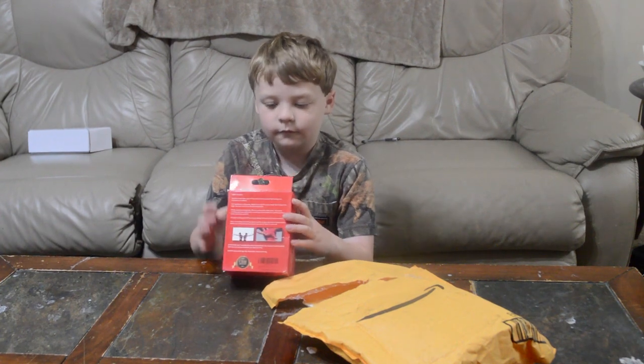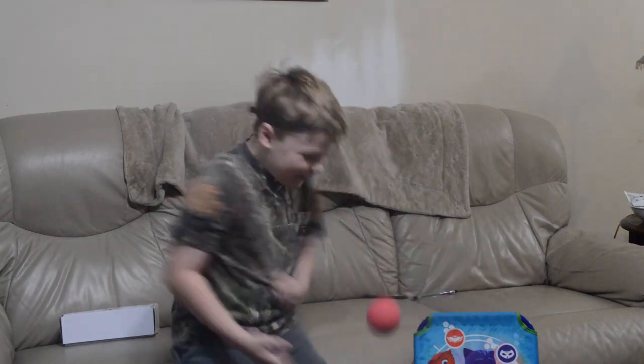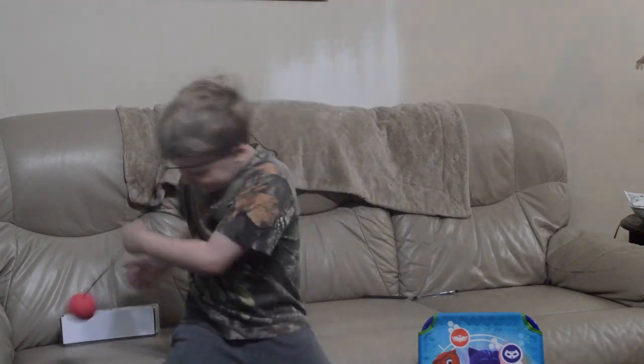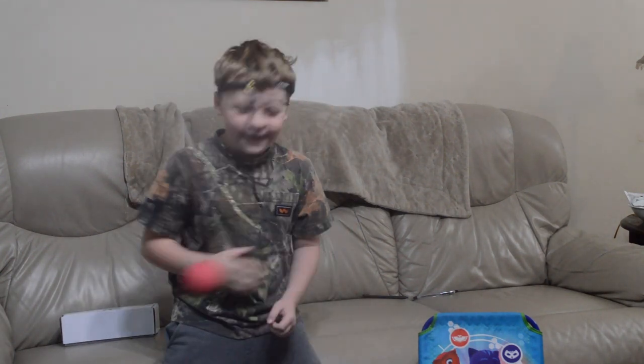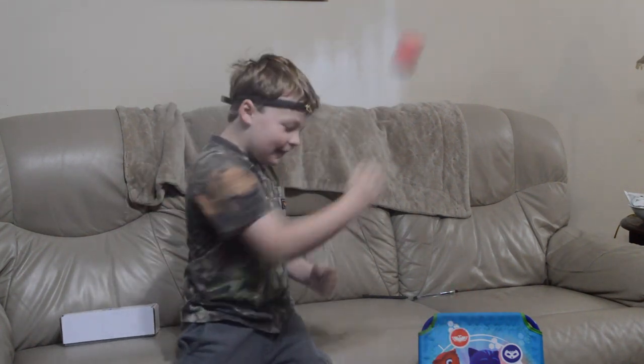Let's try it out. Try it out. It's hard. It's hard? Dude, put your hands up like I showed you, son. Put your hands up.